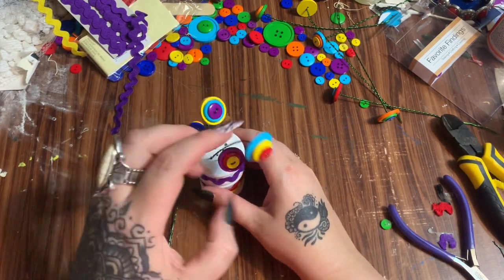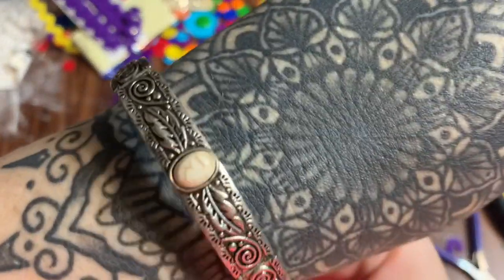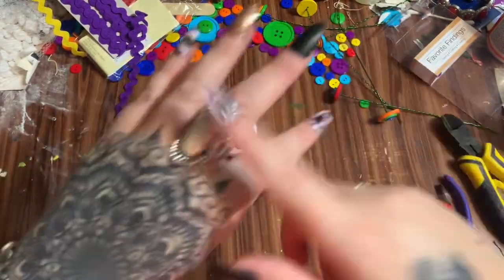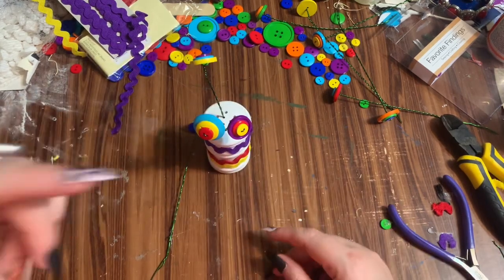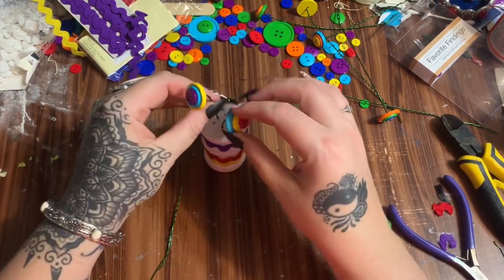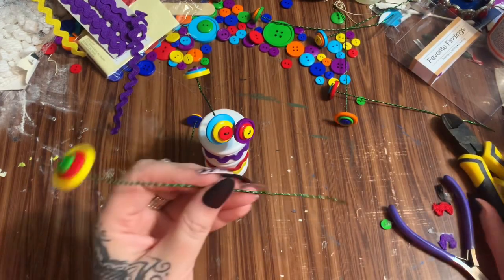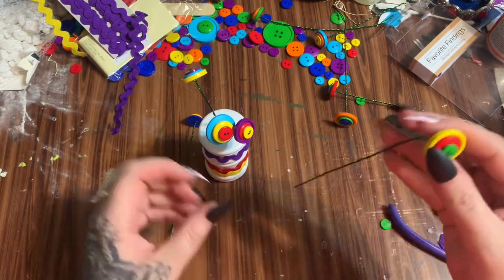Quick jewelry plug — check out this ring and bracelet, they're all matchy matchy. They're Paparazzi jewelry, only five bucks each. If you click the link in the description box that says Paparazzi and then click 'shop,' it takes you to all of the pretty jewelry I have available.